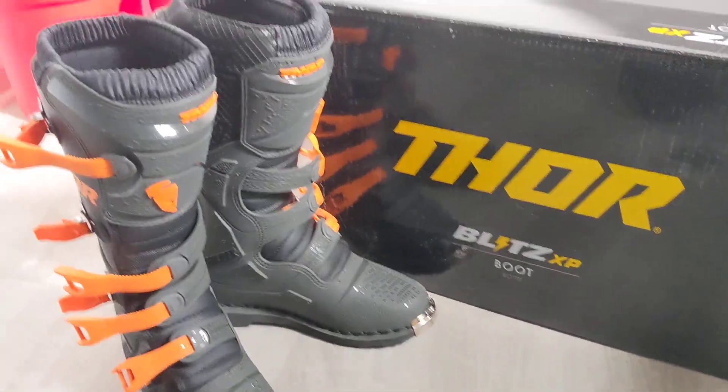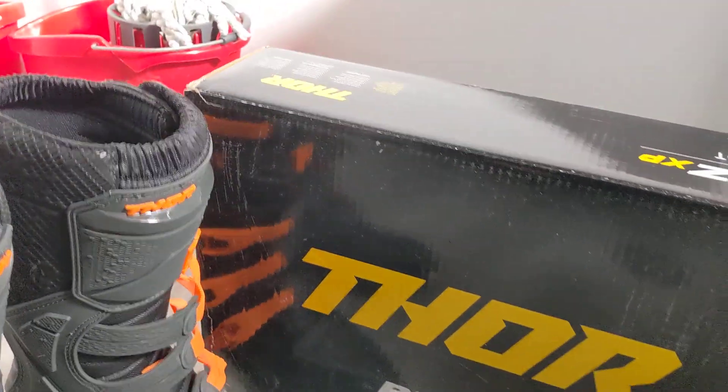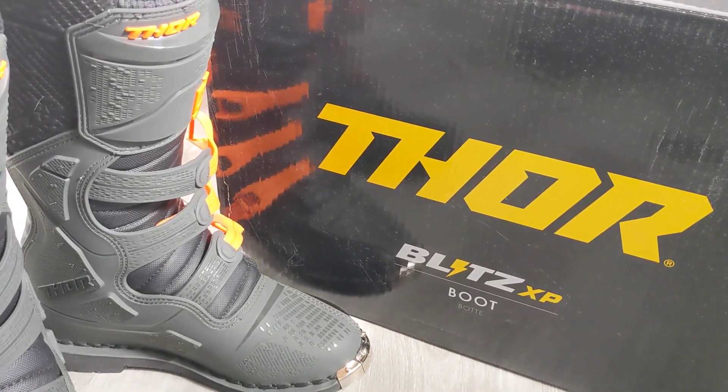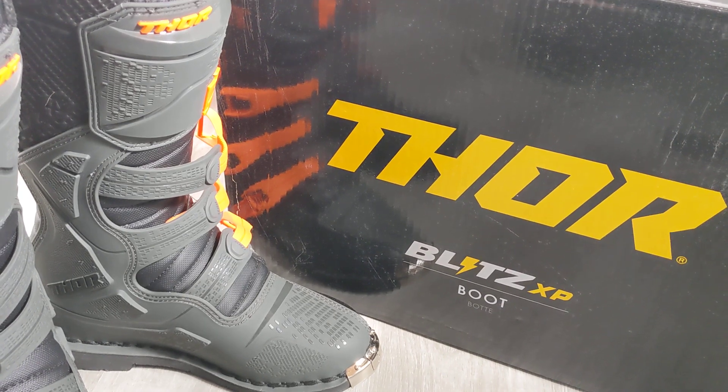Good afternoon. Today I'm going to review the Thor Blitz XP dirt bike boots.